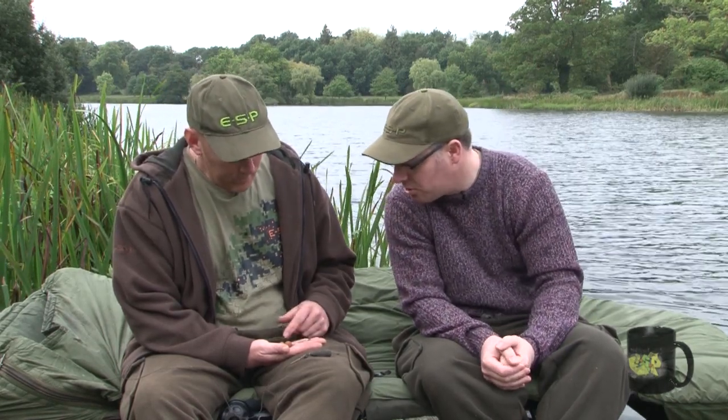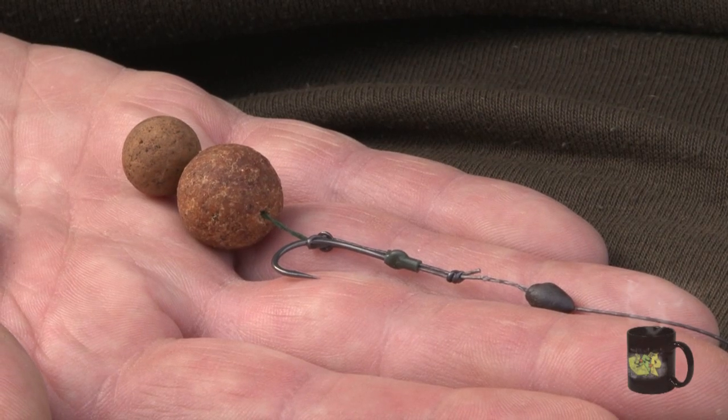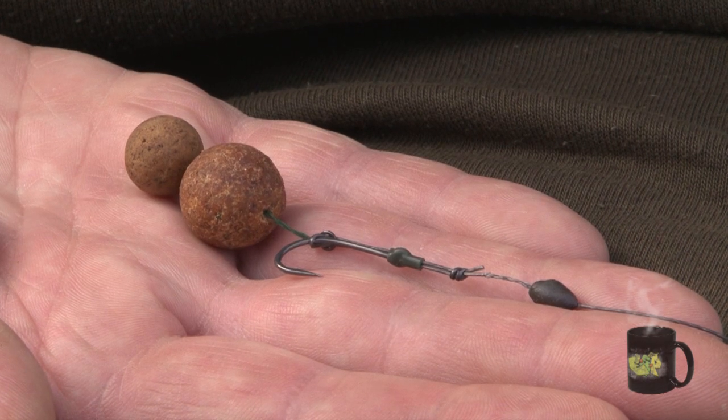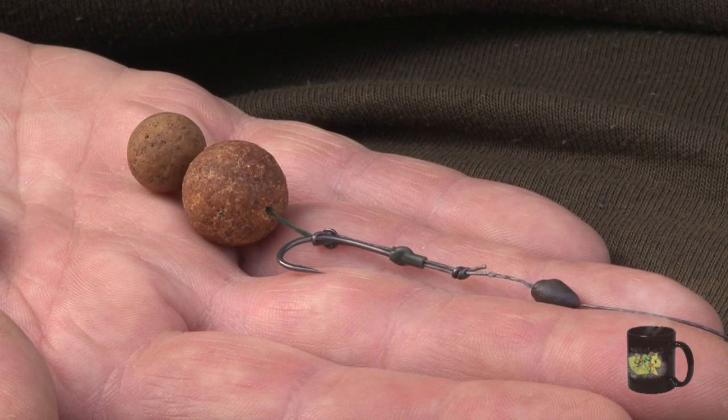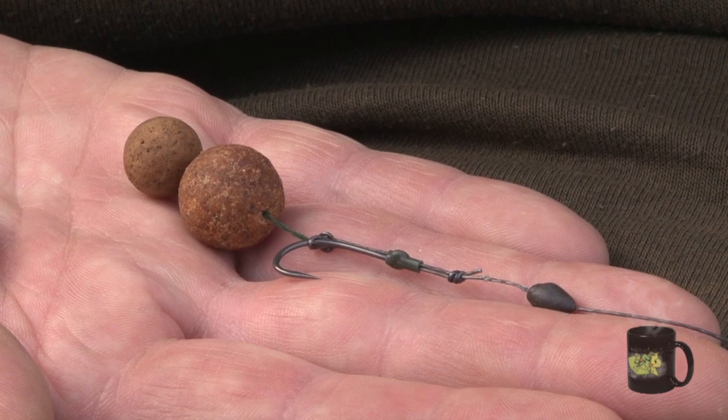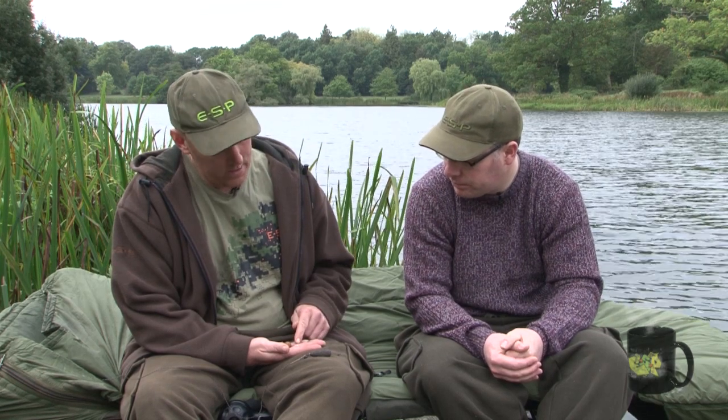What hook is that? It looks like a stiff rigger. Yeah, size 5 stiff rigger. A 25lb striptease two-tone, and a small bit of silicone over the eye. You don't have to use it, but by putting a small piece of silicone over the eye, it allows me to attach a small PVA bag if I wanted to — a small bag of crumb or pellet — and it won't pull that D shut on the cast. Whereas without the silicone it will pull it closed, and then obviously the mechanics of the rig aren't working effectively. That's why the silicone's on there.